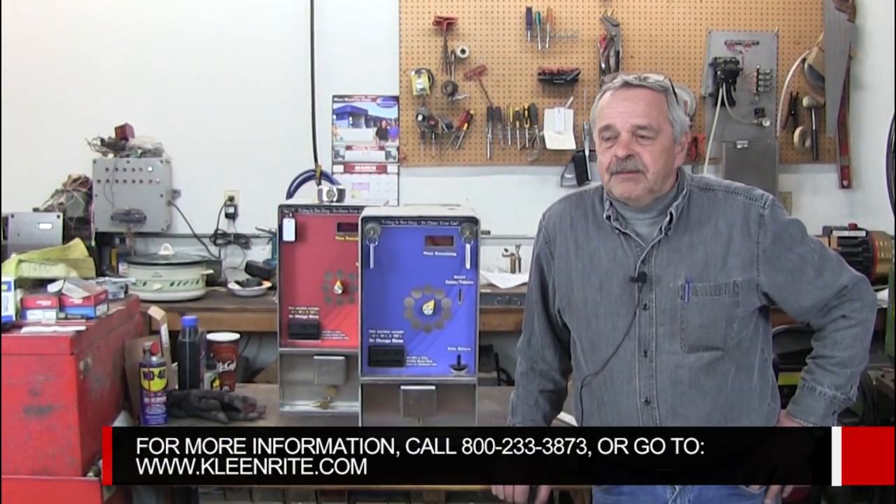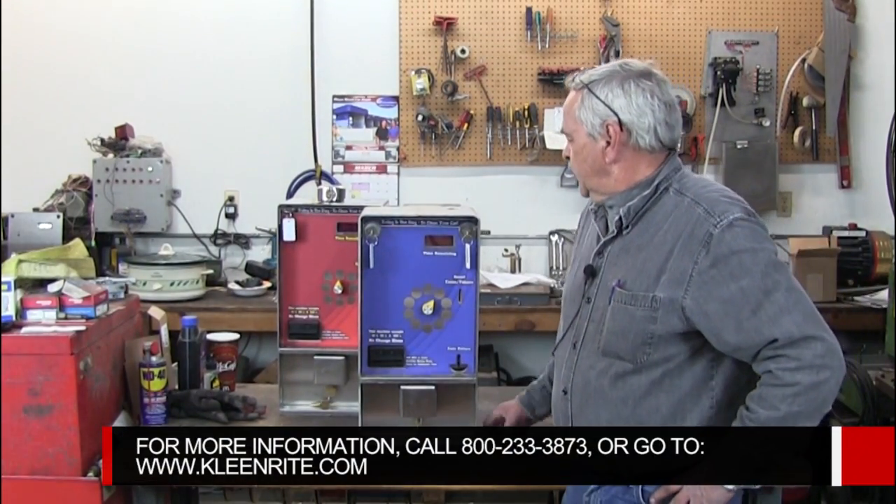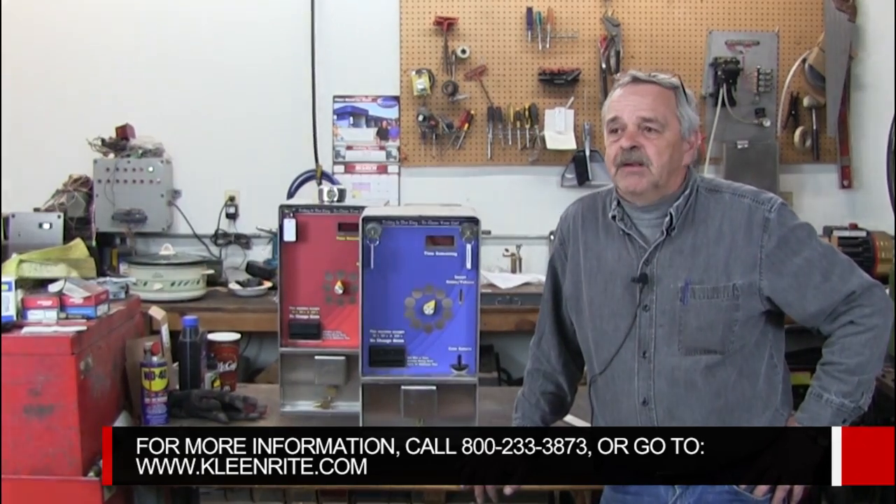Hi everybody, this is Tom from Clean Right. Today we're going to go over the do's and don'ts with a high security coin box. We have two different styles: one is just a standard coin box, the other one is high security.